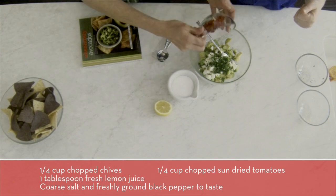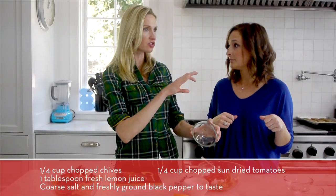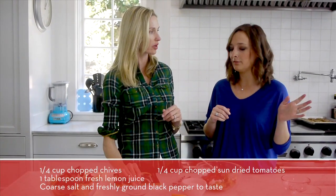And then sun-dried tomatoes — throw them in. Could you use oil-packed or just regular dry? Whatever you want, whatever's on hand, it's easy.